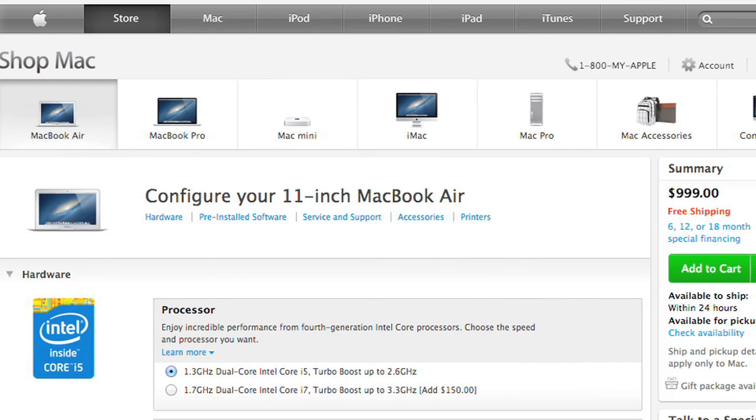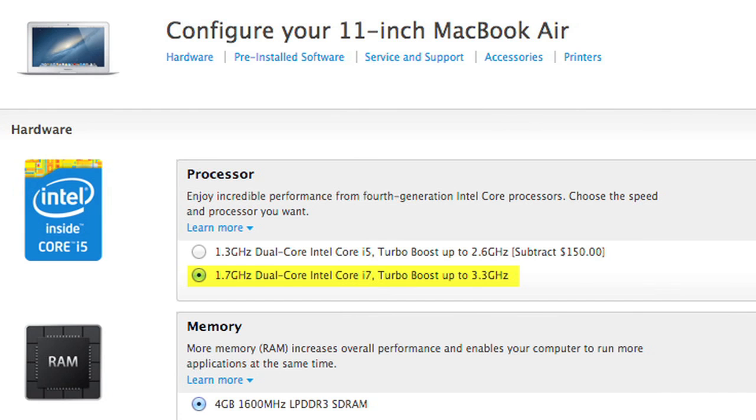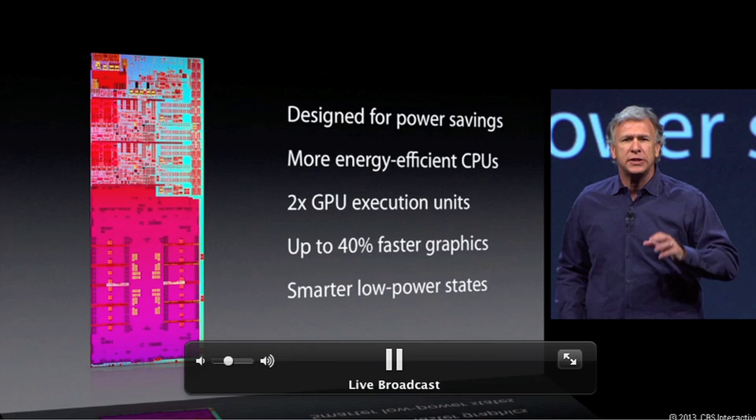A 1.3-gigahertz dual-core Core i5 comes standard on both the 11- and 13-inch Airs, but our test machine had a 1.7-gigahertz Core i7. Along with the new CPU, the chip also has Intel's HD Graphics 5000, which Apple claims is up to 40% faster than the old GPU.